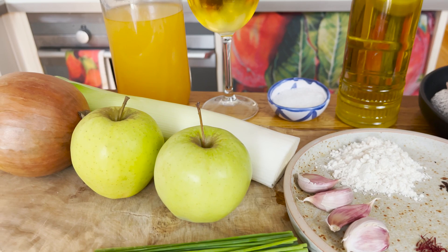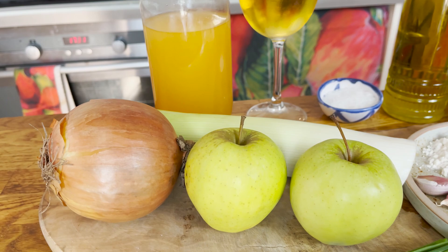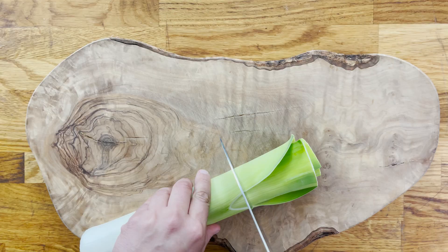We'll also need some fish stock, apple cider which will form the base of our sauce, a bit of salt, and extra virgin olive oil.